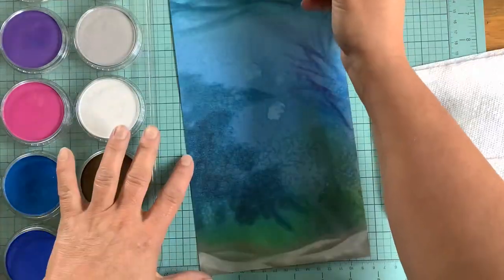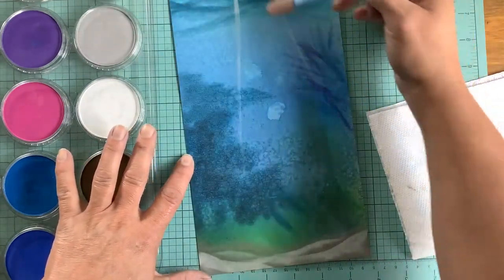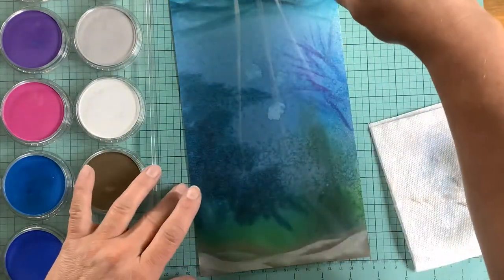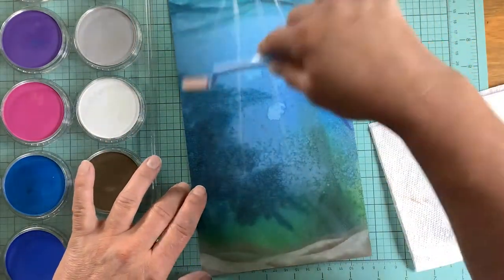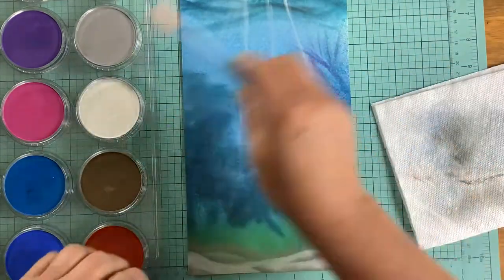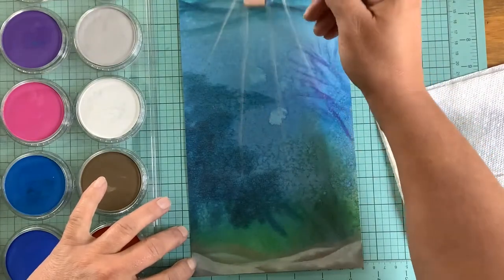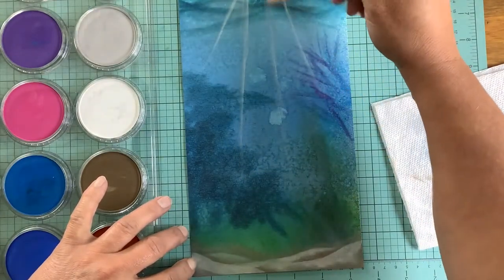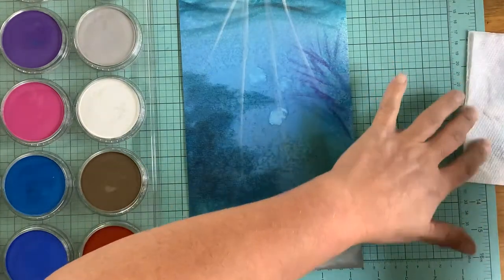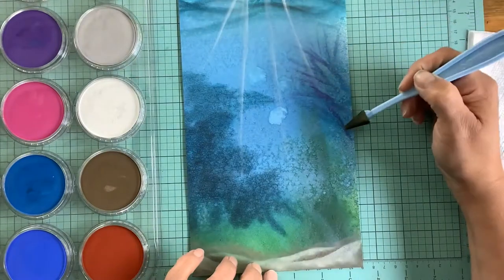I'm trying to build up the shadows, and here is where I start bringing in some sun rays. This is the first time I've ever done any kind of sunlight through water — it was a little more difficult than I had anticipated, but it was a lot of fun and I did learn a lot. I watched several pan pastel videos on doing water before I started this.